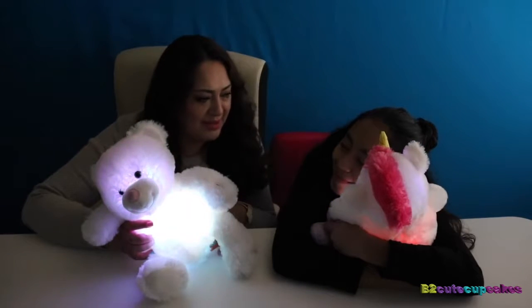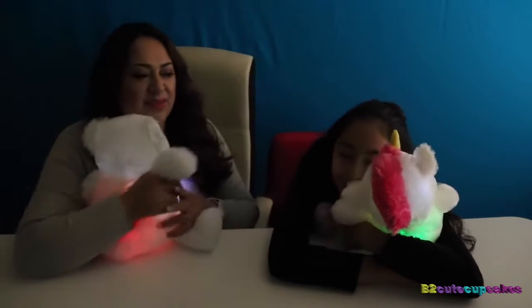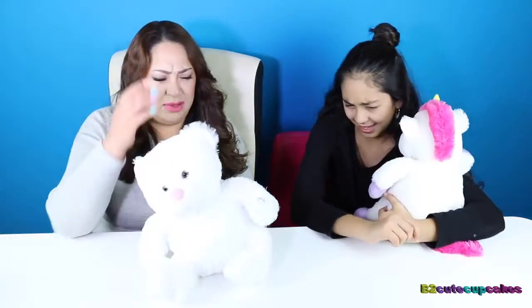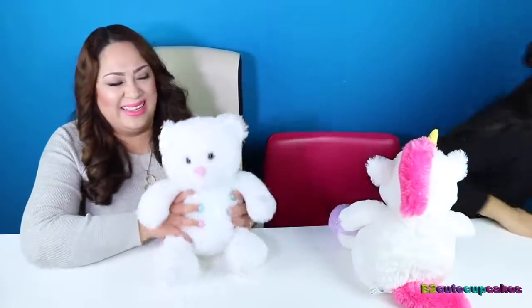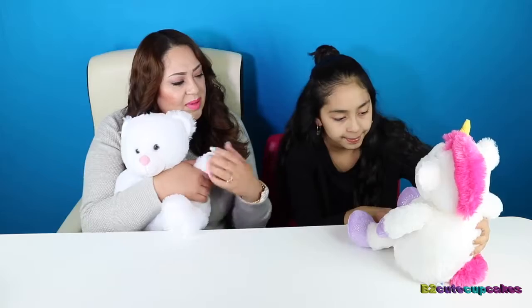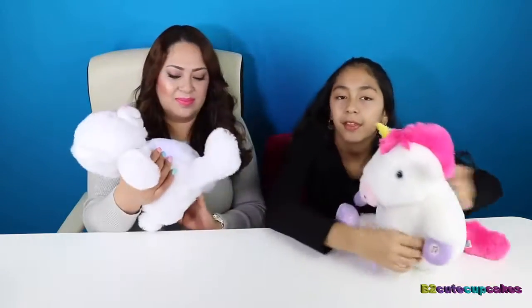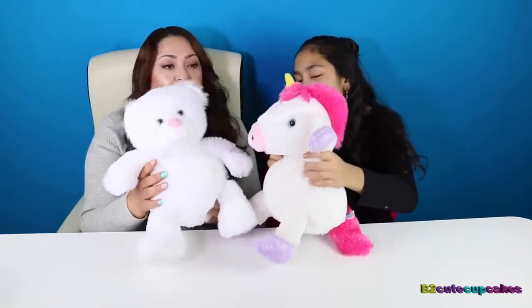Wake up, did you fall asleep? No, we're making a video! I was enjoying my nap! And then if you press it one more time, you can just get the lights — just the lights. And if you press it a third time, it does nothing. It's hard to see the lights with the lights on since we have a lot of lights behind us.